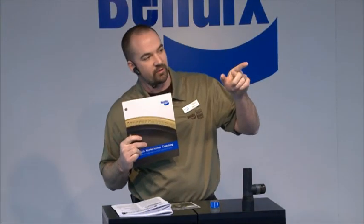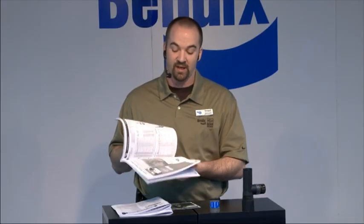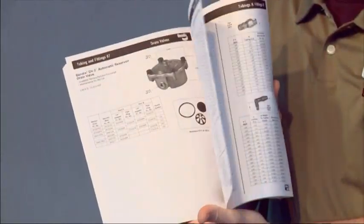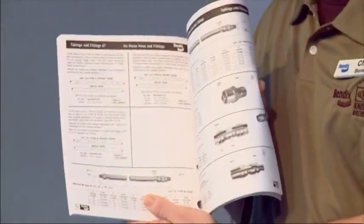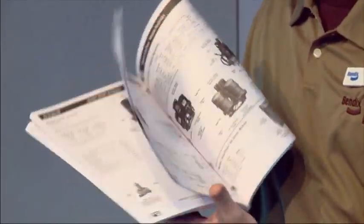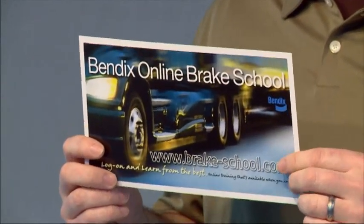I'm going to hold up this quick reference catalog — we have them up at the front service desk. If you've never seen these, they're absolutely great. If you don't know what you're working on, there are pictures. Call me up and say 'hey Chad, page number 80 in your book — what am I looking at?' Describe it to me and we'll talk about it.